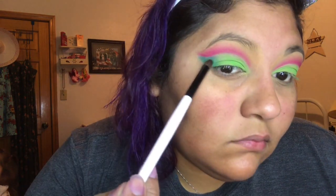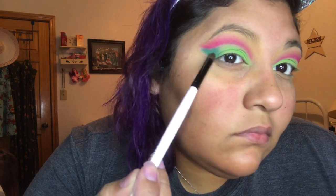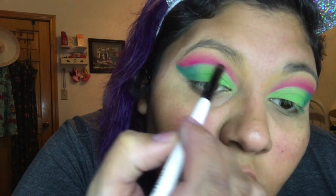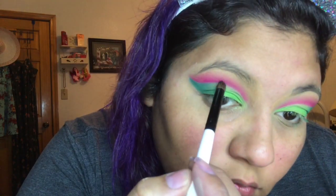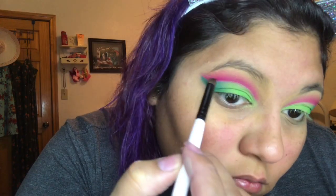Once you're satisfied, you can move on to the next step, or you can skip this if you want and just do the bright green all over. I go back into my ColourPop Ooh La La palette with my brightest pink and just trace where the green transitions into the pink, just to get a nice crisp line. You don't have to do this — you can skip this step if you want.